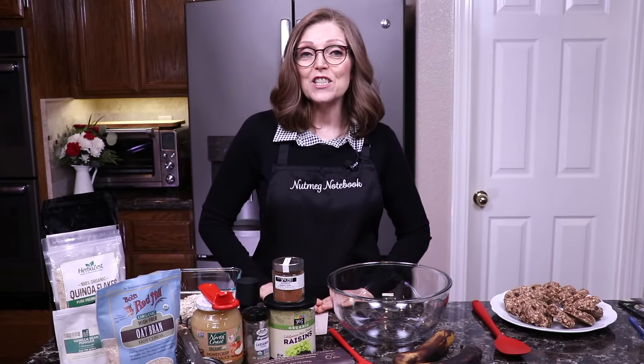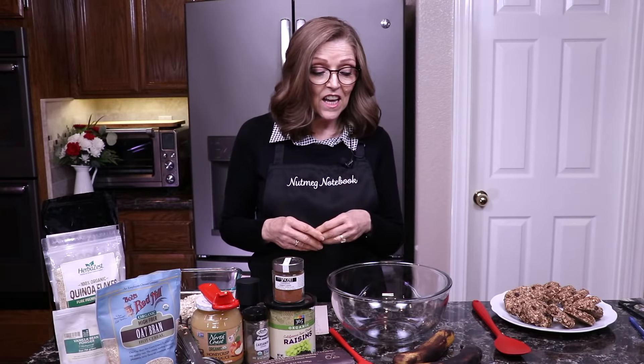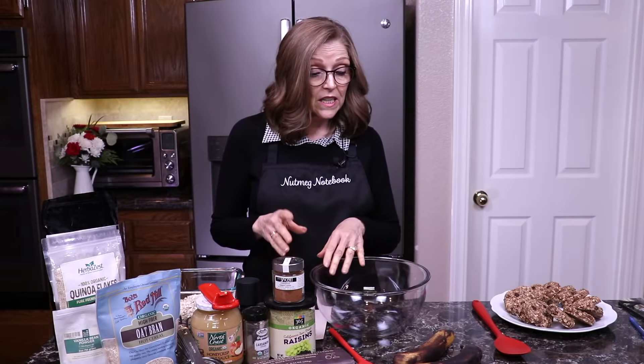I didn't want you to have to wait for the recipe because the holidays are upon us, so we decided we would just do a quick impromptu video to show you how to make them. I got them typed up today and the recipe is on the blog. The recipe makes one dozen, and if you want, you can double or triple it when you go to the blog.